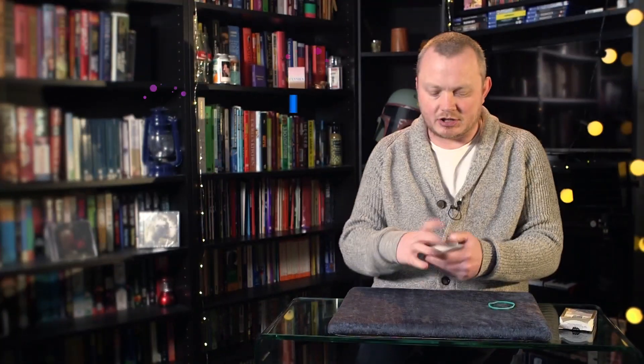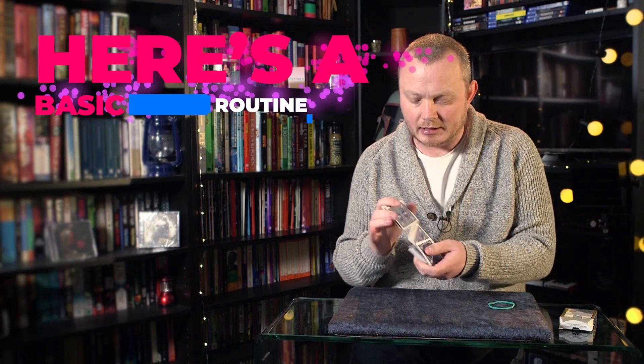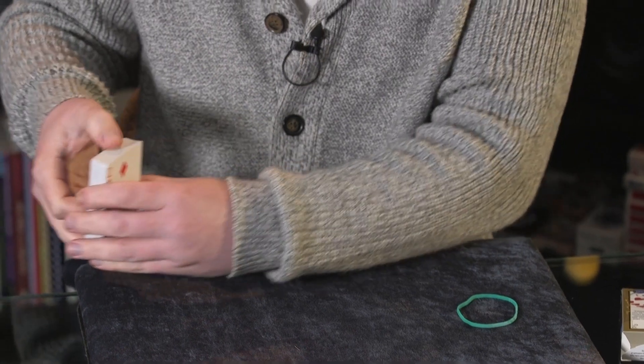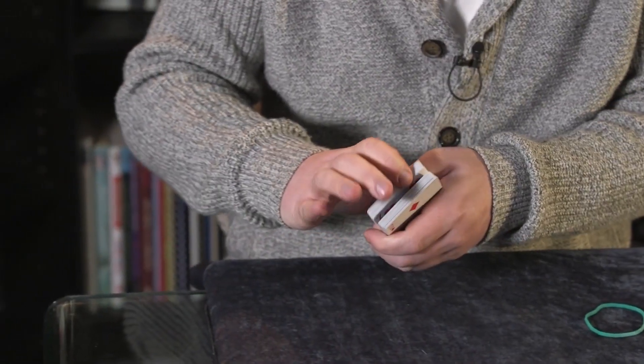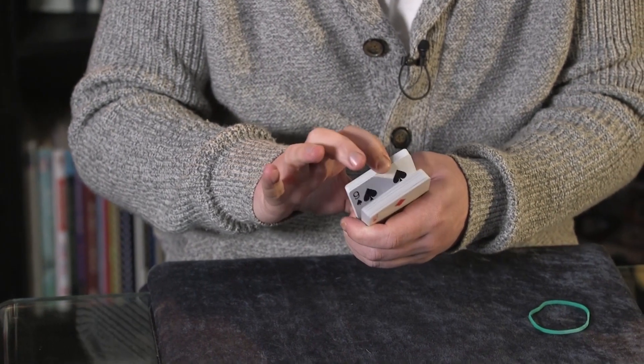We're going to take a look at what the Psychomatic deck is, how it's made, what it does, and some routine ideas as well. So let's get stuck in. I'm going to show you a little trick with a deck of cards. We'll start off by giving them a little shuffle, and then I'm going to have you think of a card in a specific way — break open the pack like this and just glimpse at a card that you can see.